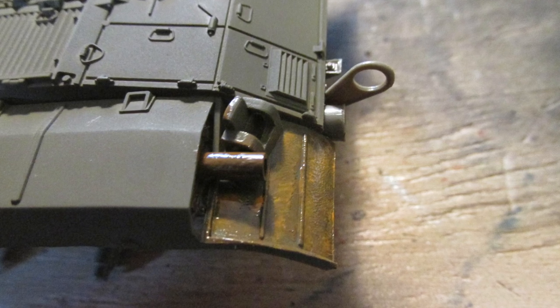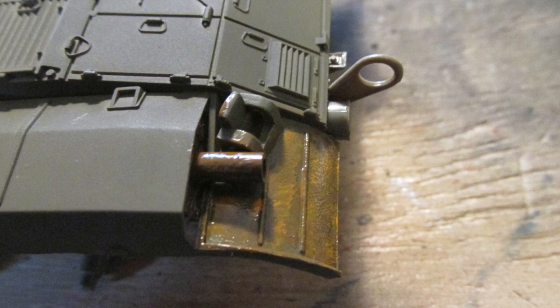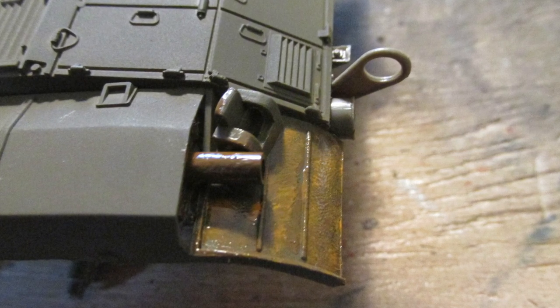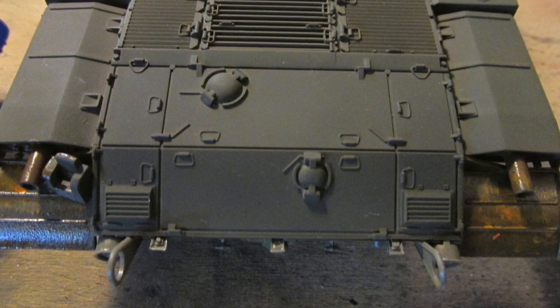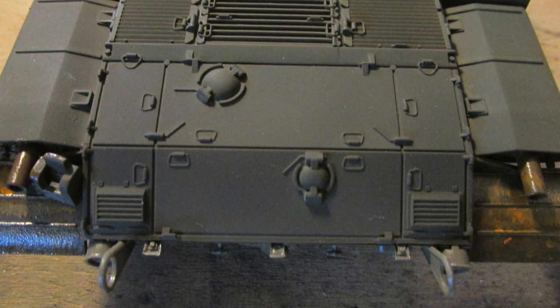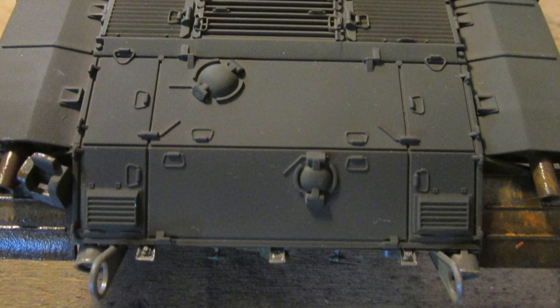Here I'm adding some corrosion damage to the exhaust and the area just by the exhausts. I'm using a slightly different version of the hairspray technique. I basically painted enamel paint mixed with some pastel pigments to impersonate the rust, and then spray painted acrylic over it. This way I can use water to wash off part of the acrylic without damaging the enamel rust underneath.